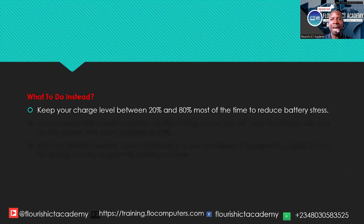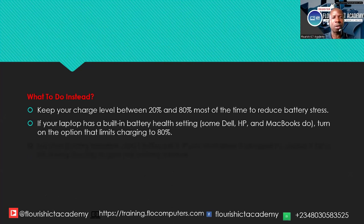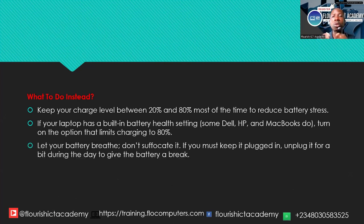Instead, here are the things you should do. Number one, keep your charge level between 20% and 80% most of the time to reduce battery stress. Don't overstress it by charging 24/7. Let your battery breathe — don't suffocate it. If you must keep it plugged in to power, unplug it for a bit during the day to give the battery a break. That is the number one mistake that is killing laptop batteries — don't keep it plugged in all the time.